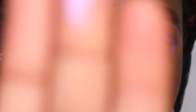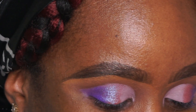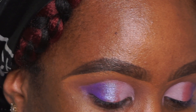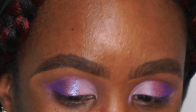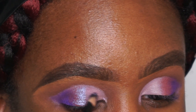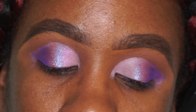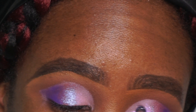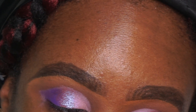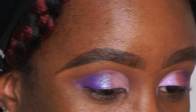Next I want to go in with the shade Legacy — it looks white in the pan, but when you swatch it it looks different. We're going in with Legacy because I'm super limited here as to what I can do. It looks a little more pinky now that I'm putting it on my lid — a little chunky in that one spot. I'm going to go back and forth between Respect and Legacy and make sure they blend nicely.